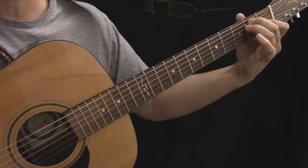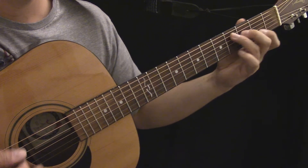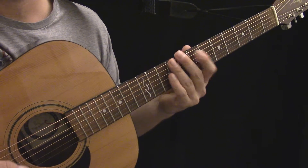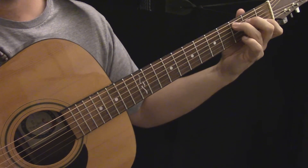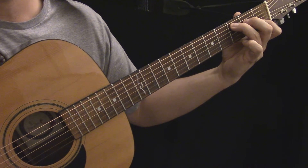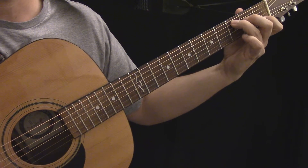Same thing if you take a look at the C chord — you move that C chord shape and it's pretty much useless anywhere else. Just because you slide it up doesn't mean it becomes a D chord or another chord you might expect. I spent my time learning the fingerings of these open chords, but it turns out they're really only useful in one position: the open position.